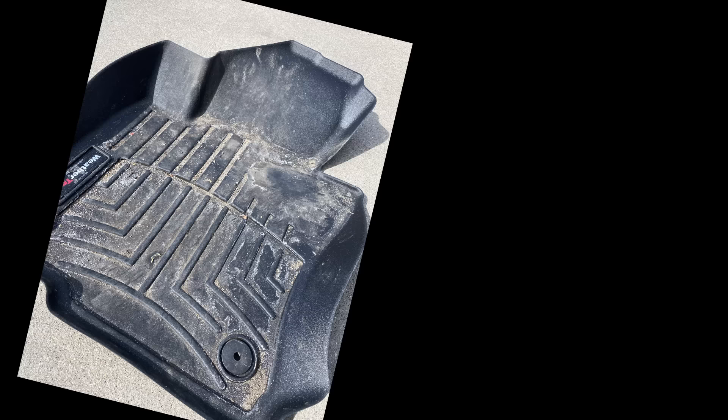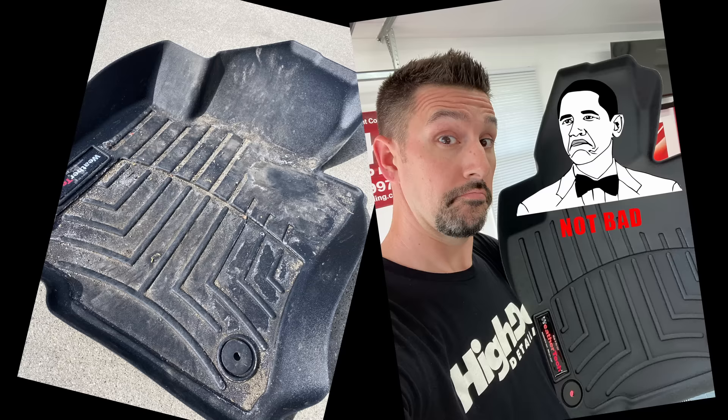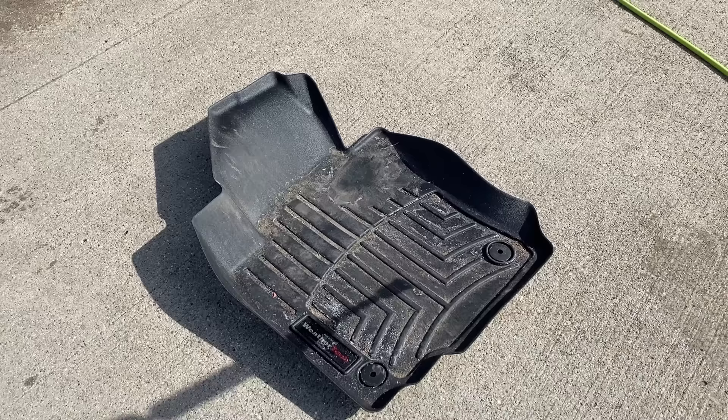Hey, what's going on everyone, it's Ben here with High Def Detailing again. I wanted to do a quick video today to show you guys how to clean up your rubber floor mats. We've all seen mats that look like this — these WeatherTech ones can get gross pretty quick in the winter, but we're going to make them look like this. I'll go through the process with you real quick here.